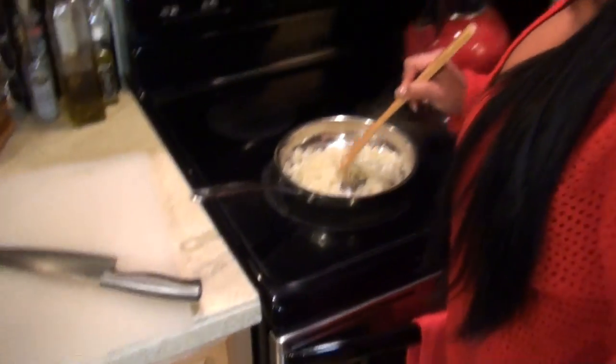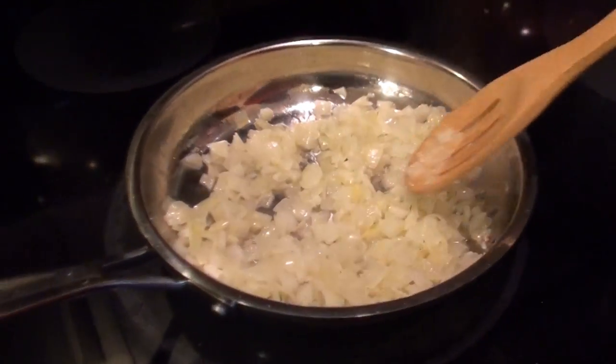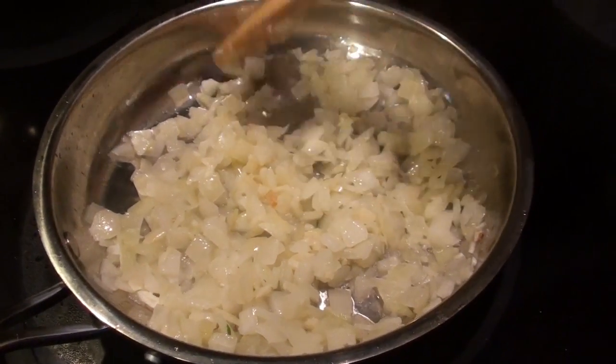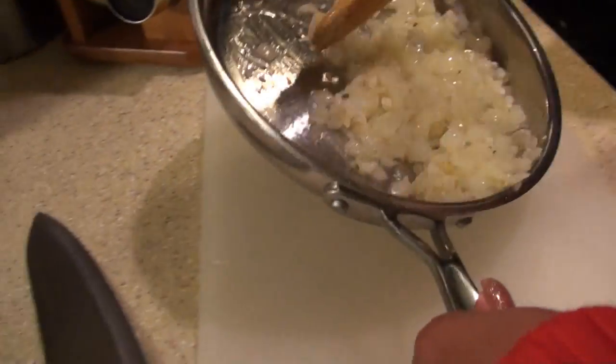I love the smell of garlic. I'm only using about two tablespoons of olive oil because I don't want it really oily. See how it's just starting to get a little bit translucent? That's exactly what we want. Now we're going to take this off the heat and put it on the cutting board so it can cool down.